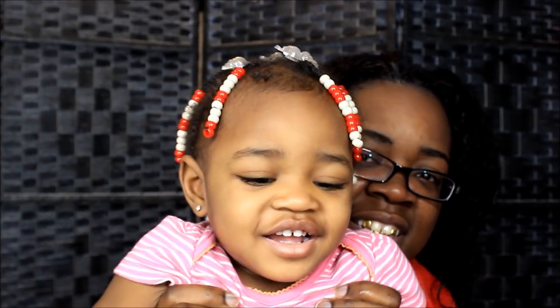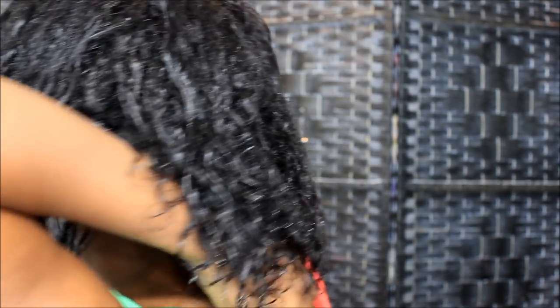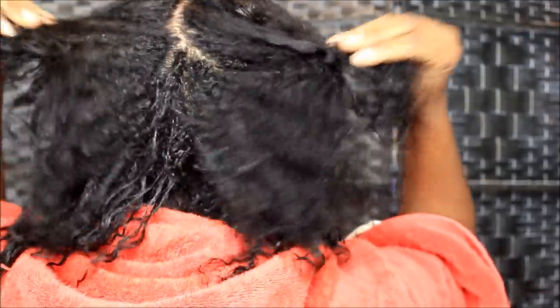I'm gonna let y'all see the back. Nivia, come on, say hi! Hi aunties and uncles! So this is what Nivia's doing — she's looking in the mirror. So yeah, I don't know if I'm all excited about it. I'll let y'all know in the next video once I blow dry my hair. This is what the back is looking like — it feels soft.